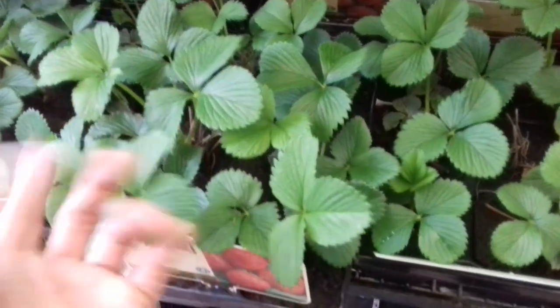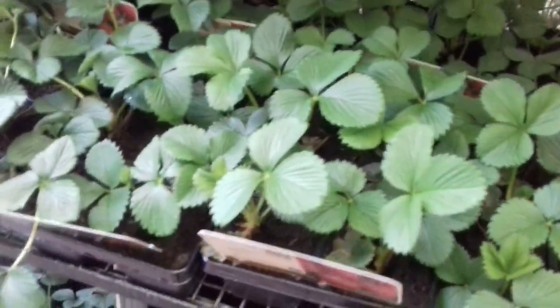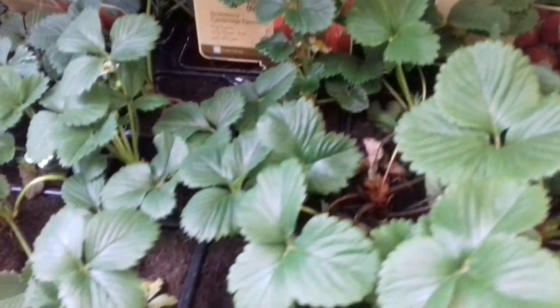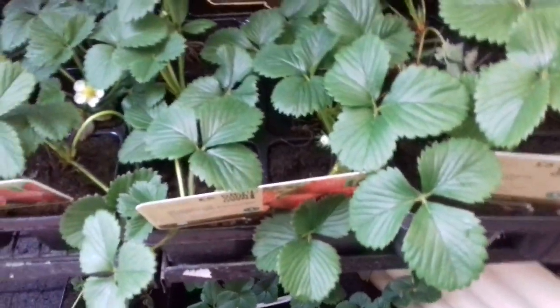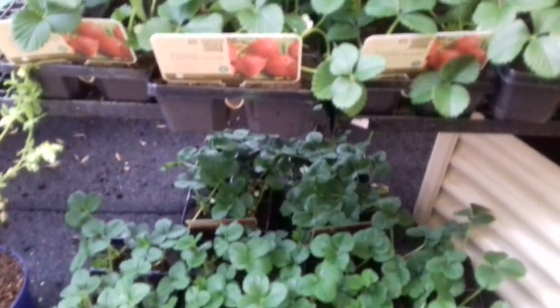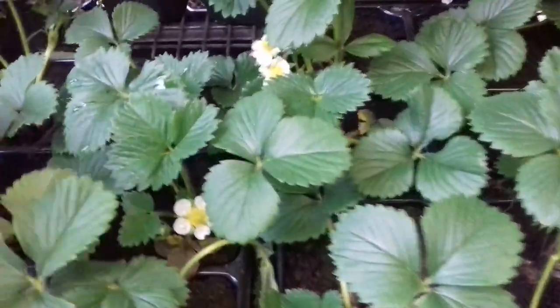This variety is El Santa. Five pounds — so it's less than a pound a plant and they're good plants. At the end of the day, some people might think that's dear, but they've obviously been raised and someone's taken their time to look after these. Nice little flower on that one.